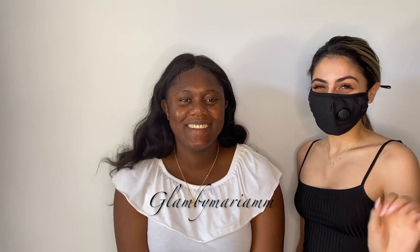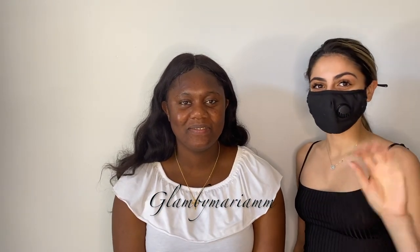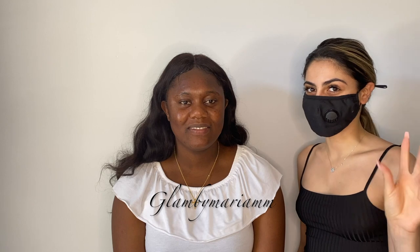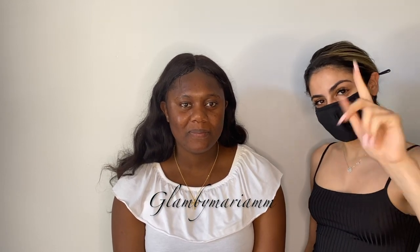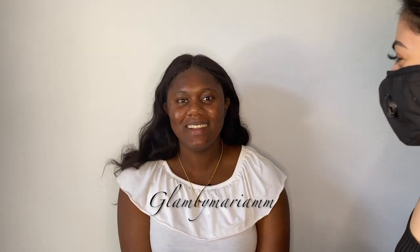Hey guys, welcome back to my channel. I know it's been a while but we're back and better. We have our beautiful model Laurie today, so we're going to be doing a little bronzy cut crease, a lot of sparkles, a lot of glitter, just to have fun and let loose. Stay tuned, smash the like button, smash the subscribe button, turn on your notifications.